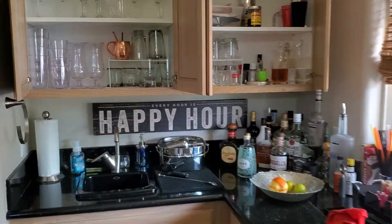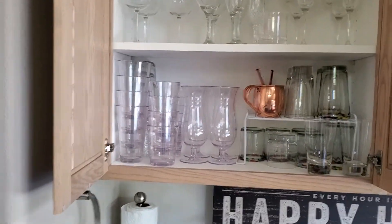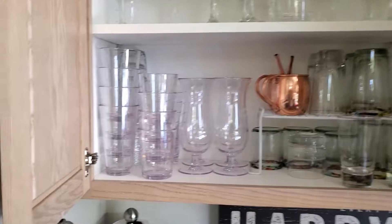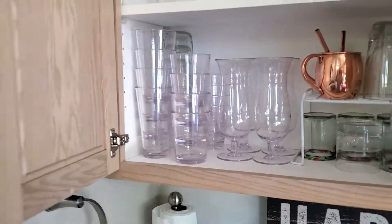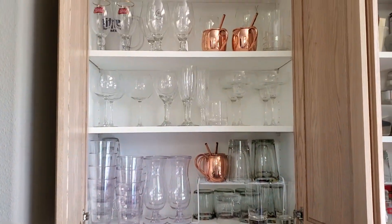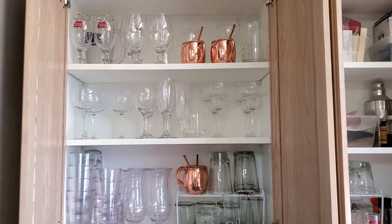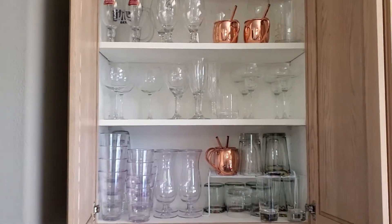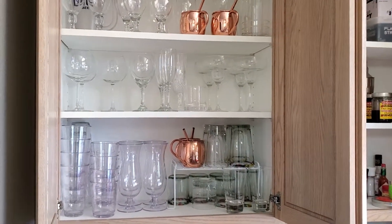Doing some consolidating and reorganizing — put a lot of the outside pool drinks on this bottom shelf with the hurricane glasses to make it look a lot better. Beer glasses up top, wine glasses in the middle, other specialty drinks, champagne flutes, and cool copper mugs that Monty and Candy got us.